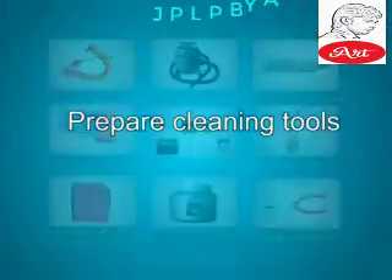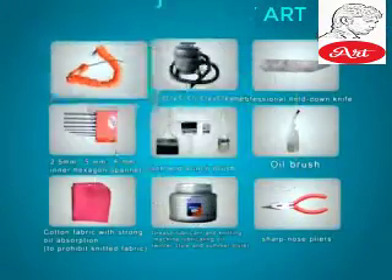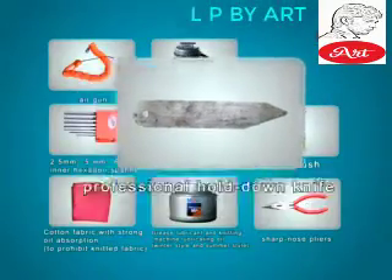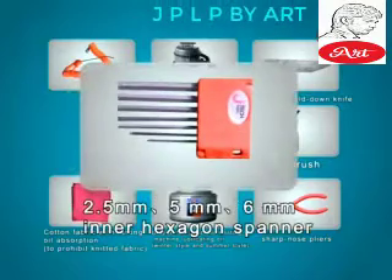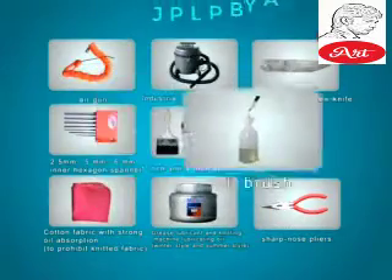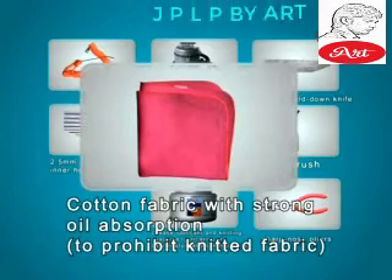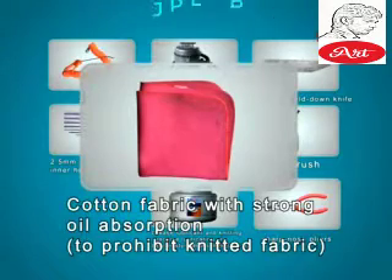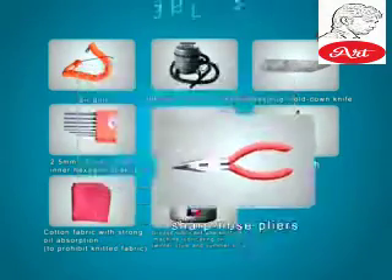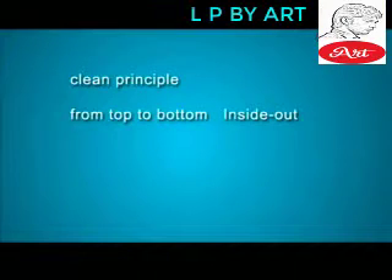Prepare cleaning tools: Air Gun, Industrial Vacuum Cleaner, Professional Hold-Down Knife (2.5mm, 5mm, 6mm), Inner Hexagon Spanner (1-inch and 4-inch brush), Cotton Fabric with Strong Oil Absorption. To prohibit knitted fabric: Grease Lubricant and Knitting Machine Lubricating Oil (Winter Style and Summer Style), Sharp Nosed Pliers. Clean Principle: From Top to Bottom, Inside Out.